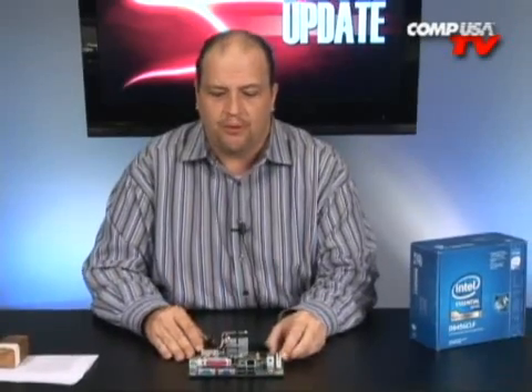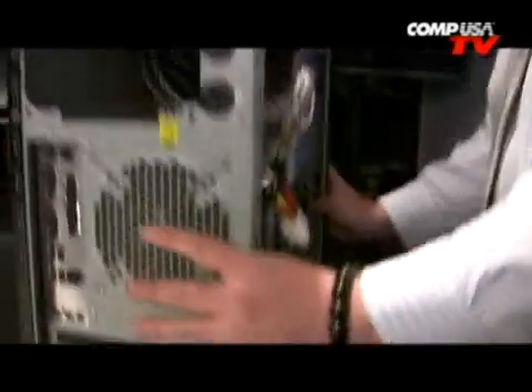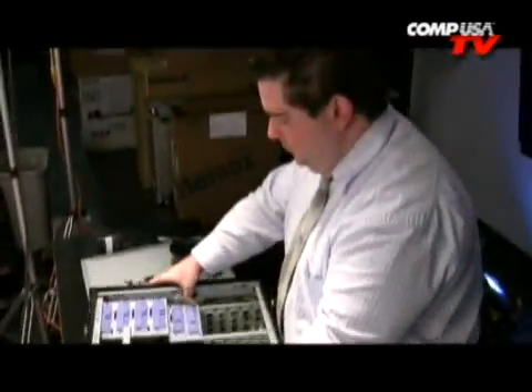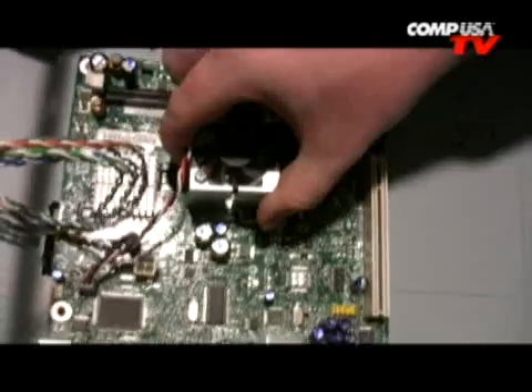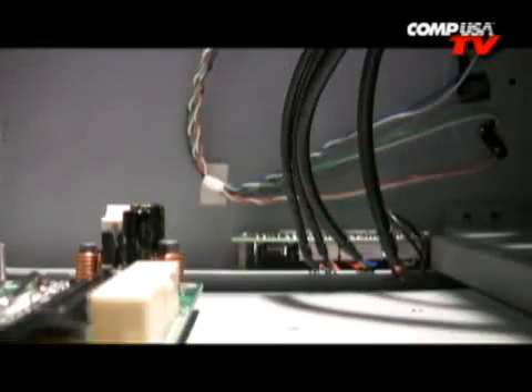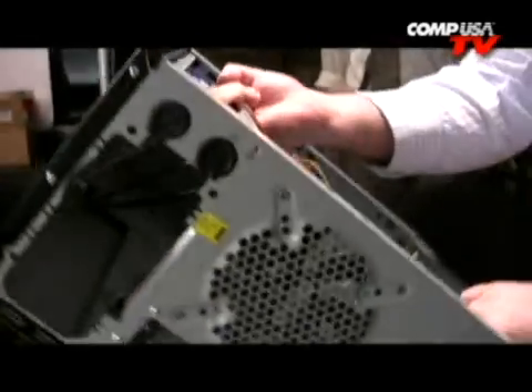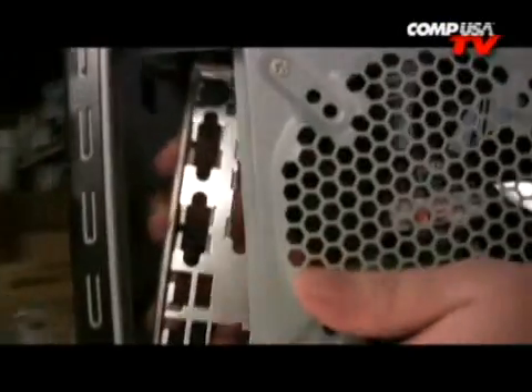This board is really inexpensive — at the price point, there's no way you can go wrong. And you don't need to find some tiny little case; this board will mount in all your standard ATX cases. They even include in the box, as all good motherboards do, the back panel so you can get everything lined up properly.